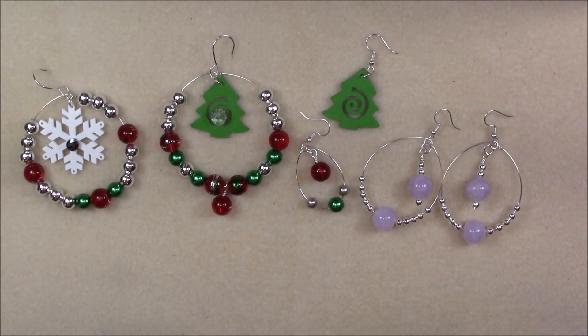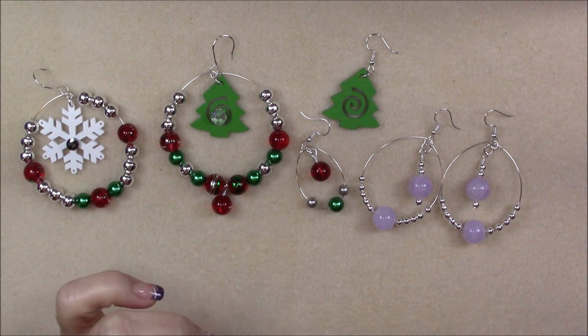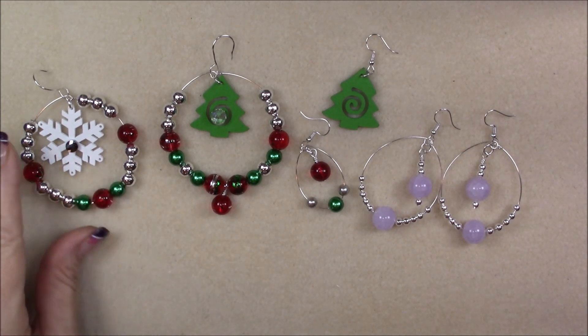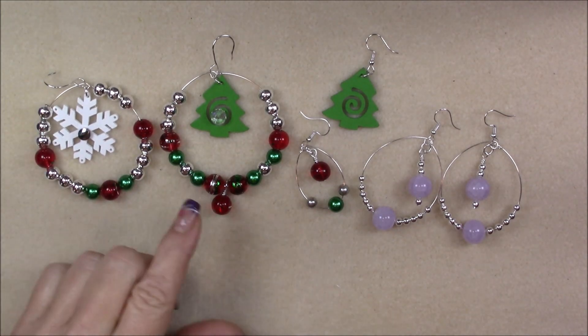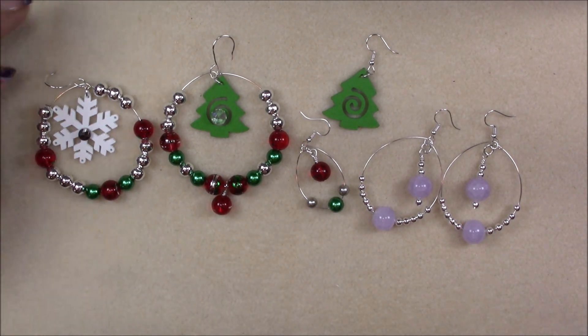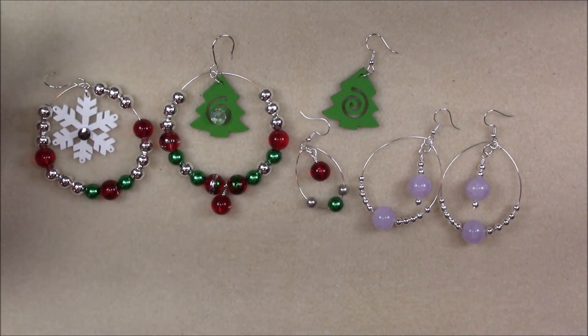Hey everyone, this is Gina. Today I'm going to be opening the Curated Bead Box November Subscription Box and also the Christmas Box, which is a separate order box. I made a complete video of opening the box, and I also wanted to show you what I have made out of the boxes. There is a tutorial at the end of the video so that you can learn how to make these too.